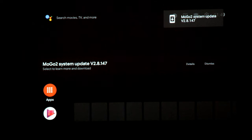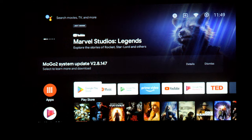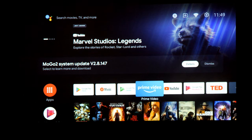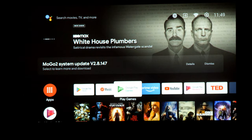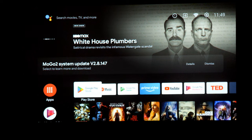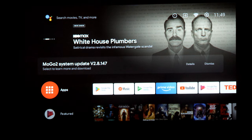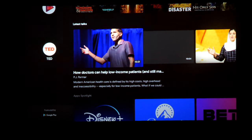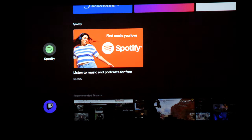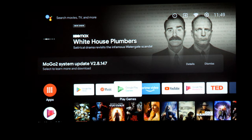Now that we've done keystone correction and everything, it brings us into our menus. This is the home screen of the MoGo 2 — super similar to what you're going to see on some Sony TVs and other Google Android-based televisions. Very simple to use. It looks like we have a system update available too. This is the home screen you're going to see — you can have whatever apps you want to use here, go into the app section and see all your downloaded apps.